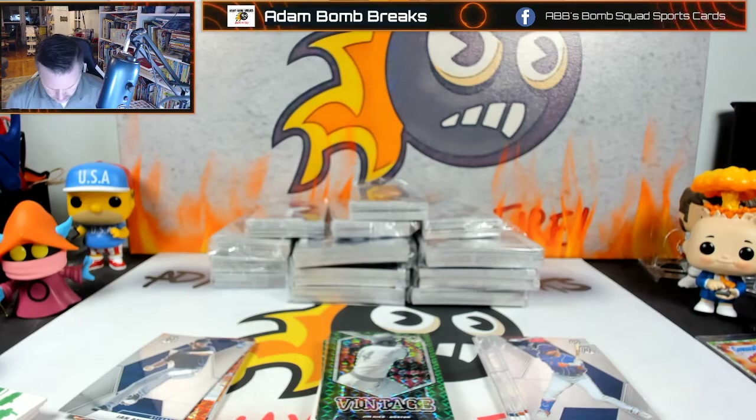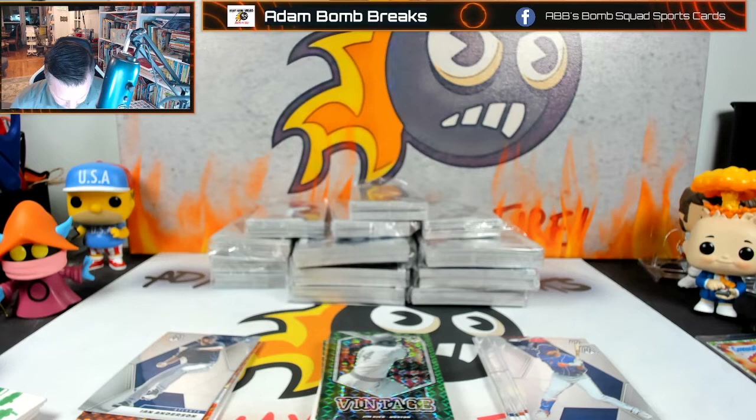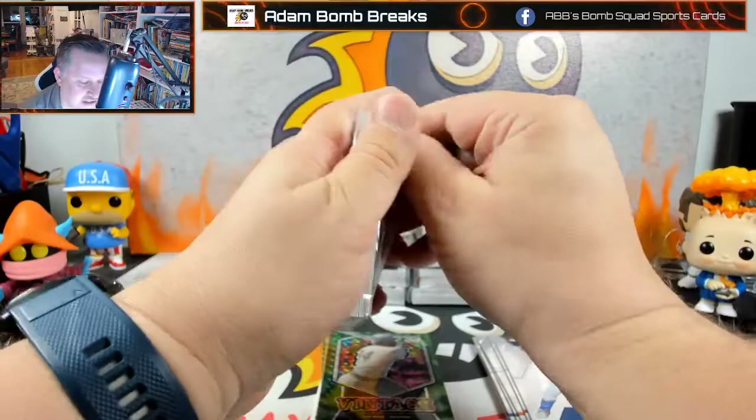Those are probably called pro debuts. Maybe that Joey Bart is just a normal reactive and it just happens to be orange because that's his team color — that's what I'm going to guess on that one.